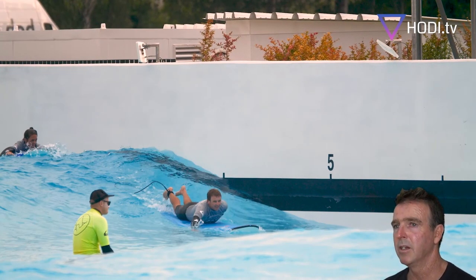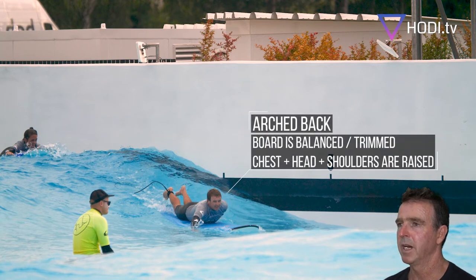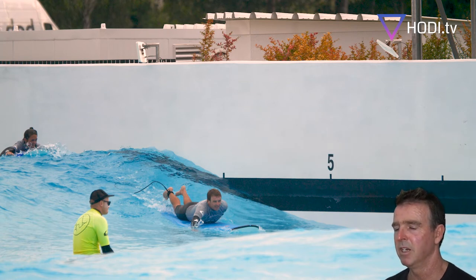When you're laying on the board in the correct position, you need to be arching your back, raising your shoulders, raising your head, looking ahead — looking where you want to go. It's a little bit of an awkward position, but it gives you the best posture for paddling, building up speed, and catching the wave. Some people find it very uncomfortable; if it's causing you pain, you need to adjust, lower your head, or stop paddling altogether.